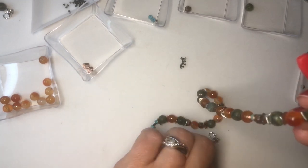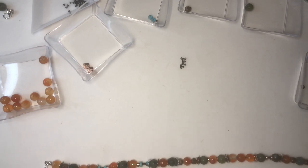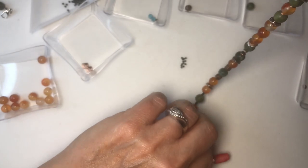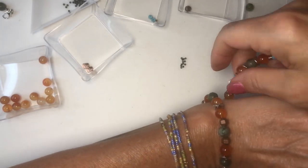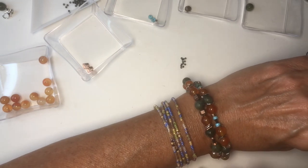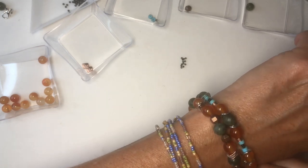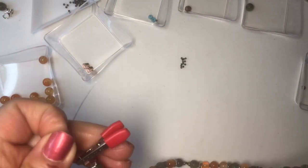Now I'm going to clip this and measure it — it should be a good length. It might be a little too long. I'm going to check it around my wrist. Actually, it's perfect — perfect.